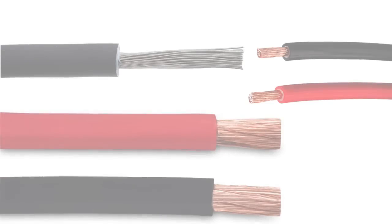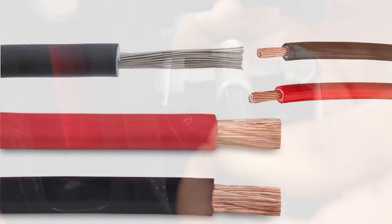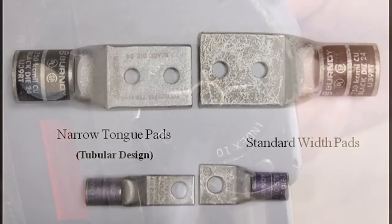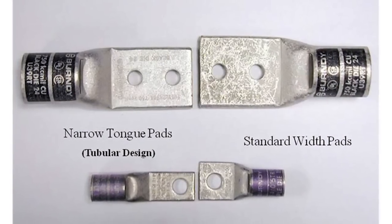Excellent for termination of larger cables used in applications to minimize voltage drops. The narrow tongue lugs are slimmer than their counterparts, allowing them to accommodate tighter constraint applications.